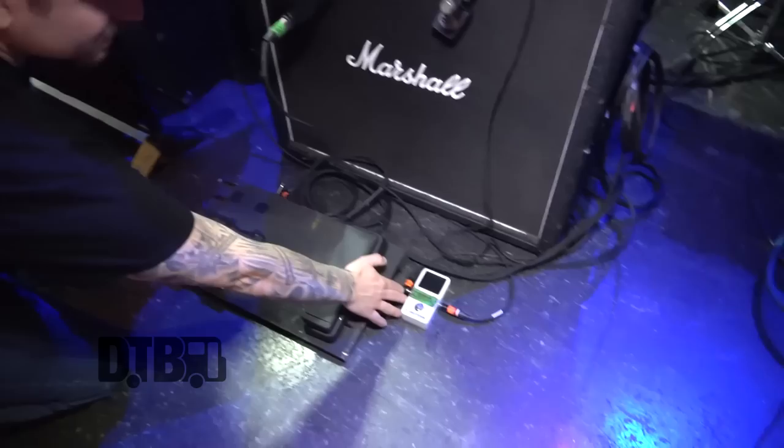The Smart Gate is on the whole time; the overdrive is only on for a couple solos here and there. It's basically direct into the head, and we have a TC Electronics tuner — that's it, that's the whole setup for the amp and pedal situation.